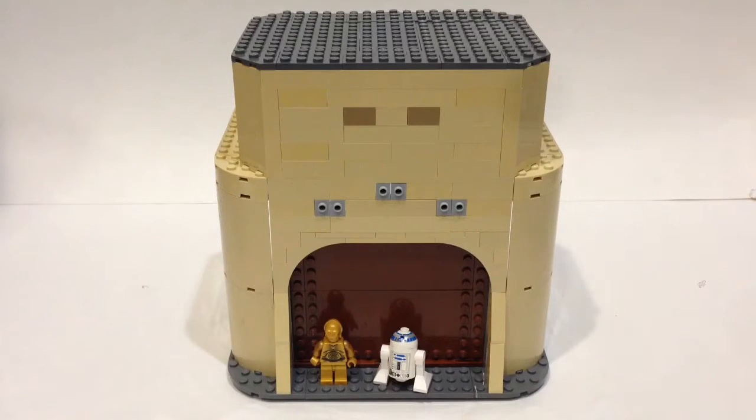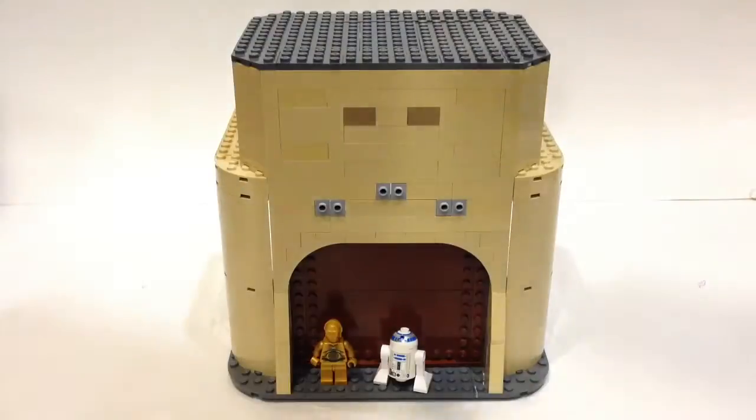This is going to be a bit more to scale compared to the Lego set. I'm loosely basing it off this Lego set, but the overall look is going to be quite different as I'm going for more accuracy. Here's the problem: when you look at Jabba's Palace, there are various different ways it's been portrayed. For example, in the Clone Wars, it has a completely different design than it does in Return of the Jedi.